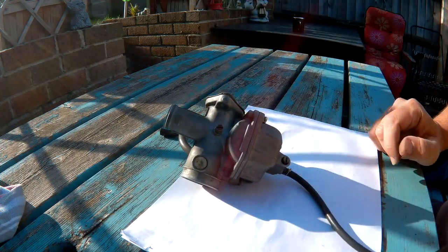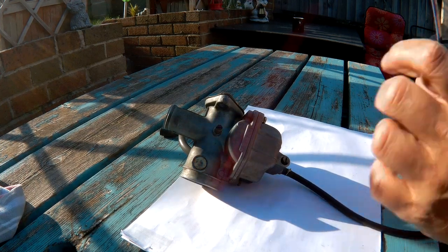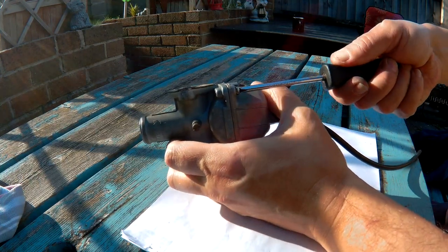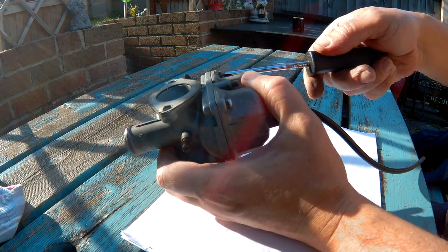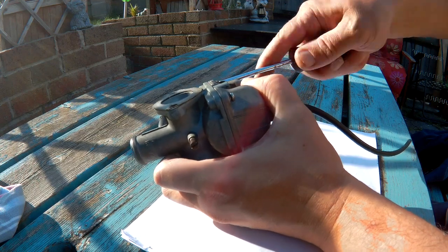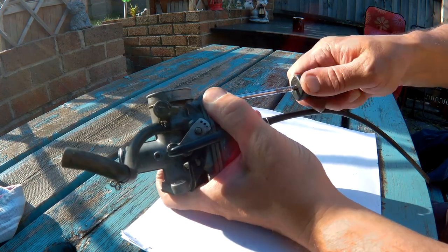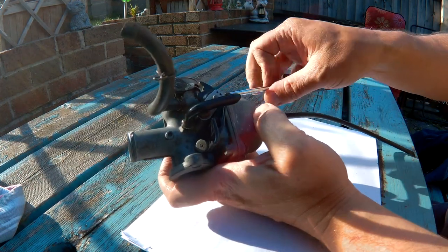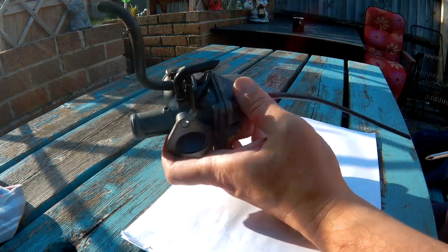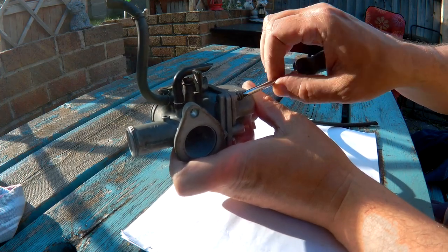Three crosshead screws to open the bowl. It would be better to put these parts inside a box or on a plate so I don't lose them.